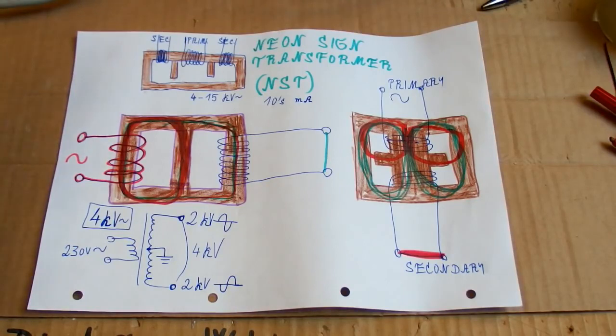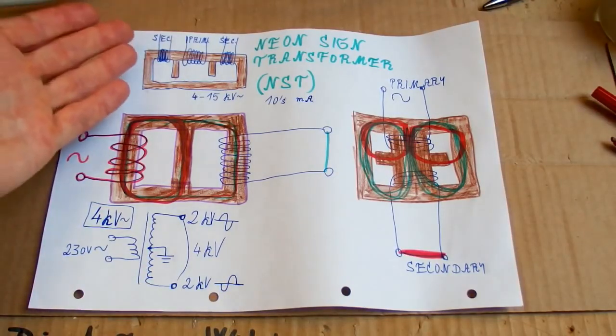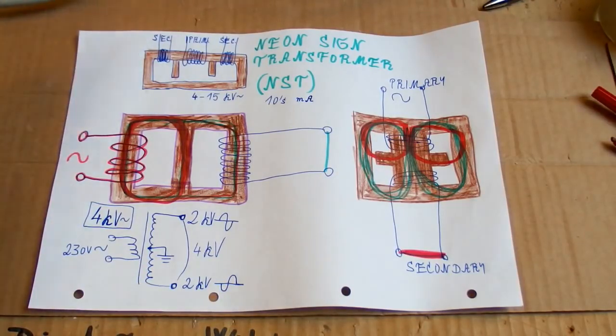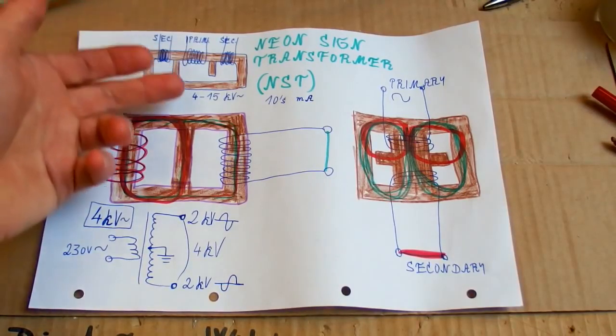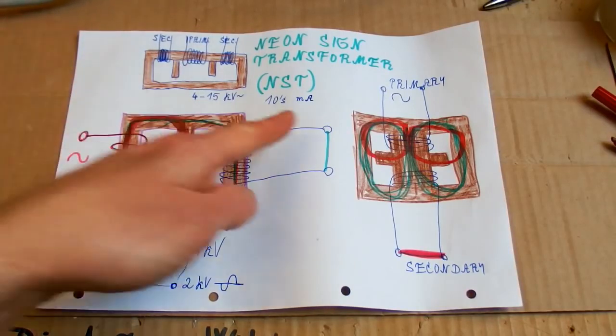In my country neon signs were never really common. For a bigger Tesla coil a smaller NST may not supply enough current, but you can put them in parallel for more current and power. You can't put them in series because the center tap is already grounded — but since the voltage is usually already enough, you want to parallel them for more current.